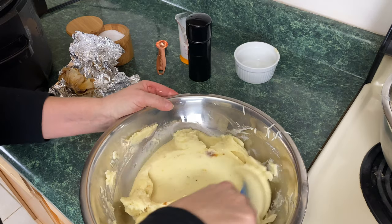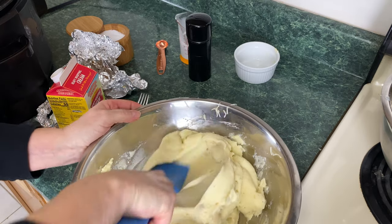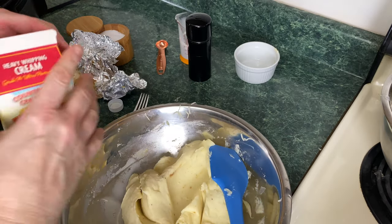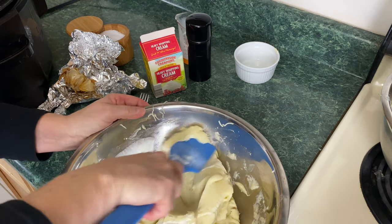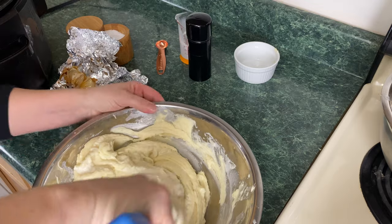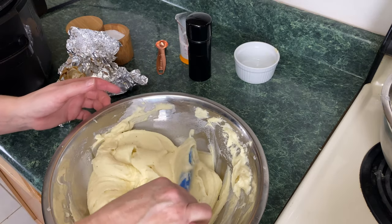I'm going to add a bit more heavy cream. Unfortunately I have to add it cold, which I really don't want to do — most times I actually warm the half and half, heavy cream, or milk and melt the butter right into it. This is a bit thick for my liking, so I'm going to add just a tablespoon at a time because I don't want them too thin. We're looking at anywhere from a half to one cup of heavy cream, milk, or half and half. The consistency is now perfectly, perfectly smooth.